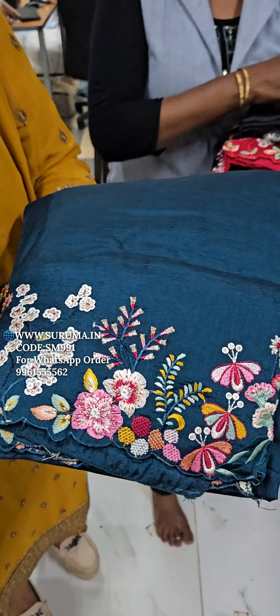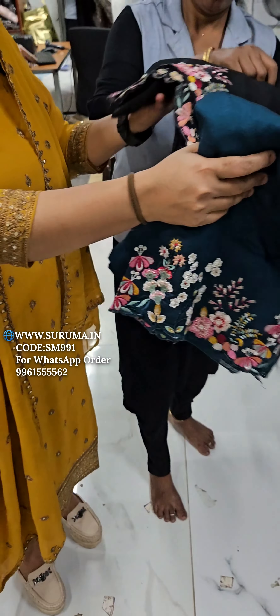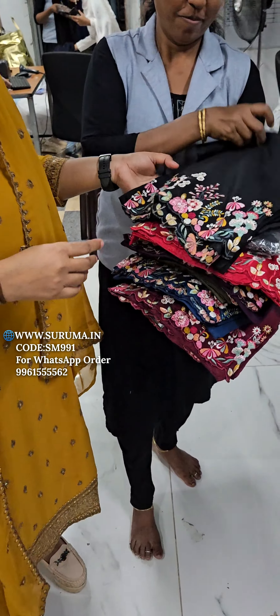We have a video on this video. We will change the design for this design. First, it is black.